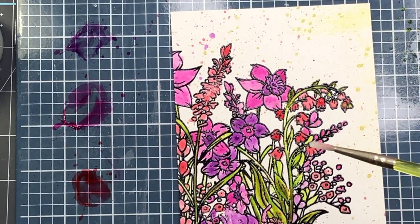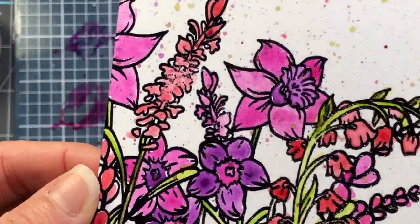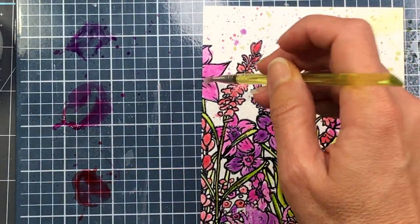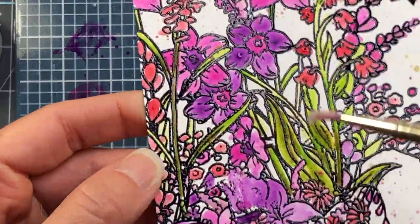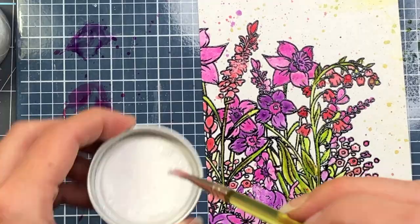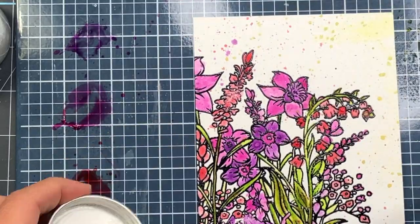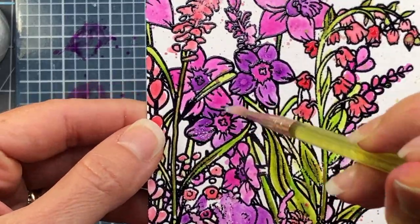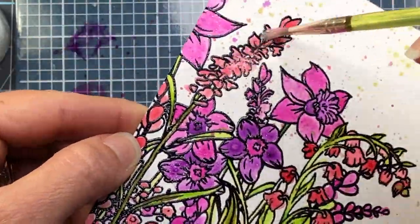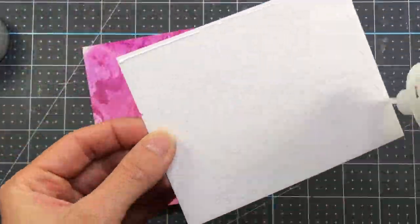Here's one way to use the alabaster glitter glaze: I take a paintbrush, dip it in the glitter glaze, and paint it on my stamp image to add glitter to the leaves. You can add glitter to any part of your stamp this way. The nice thing about the alabaster glaze is that it's clear, so it won't distort the color you already have — it just adds a little sparkle.